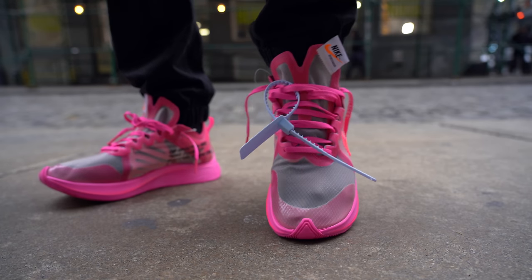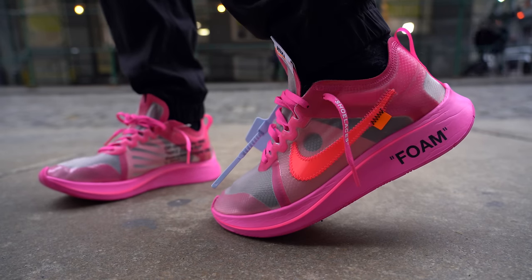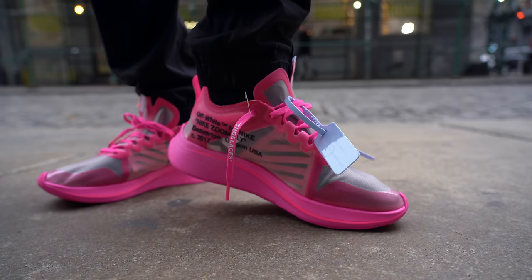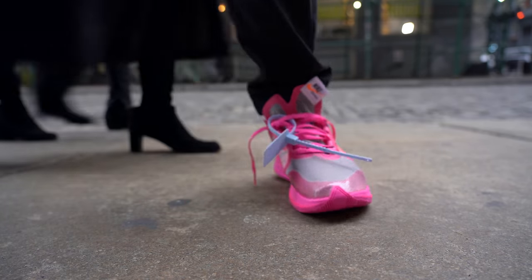As for fit, the Off-White Zoom Fly fits pretty much true to size. Since everyone's foot is different, if you haven't tried these on before, I'd suggest going to your local sneaker store and trying on a pair of Zoom Fly SPs, as they have a similar upper material, to make sure the sizing is right for you.